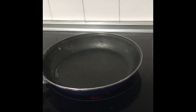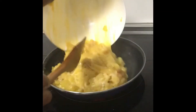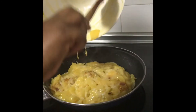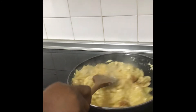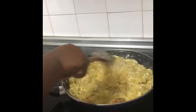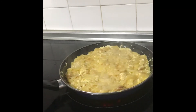As you can see, look at the fry pan — very hot. I will now be adding the egg mixture with the potato, like this.